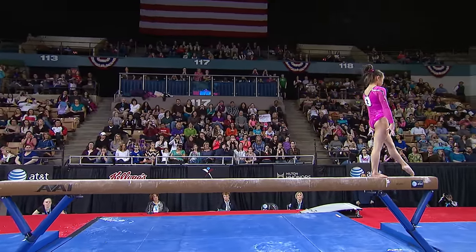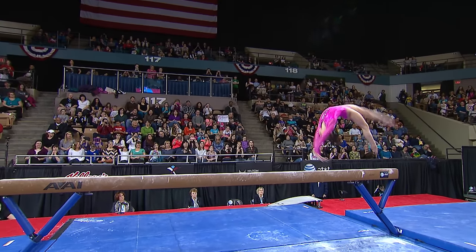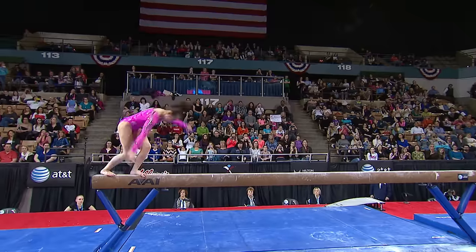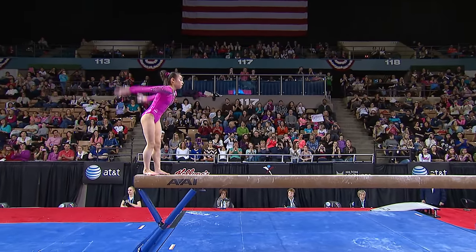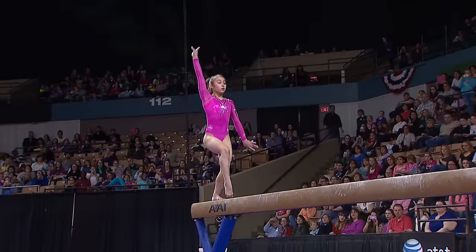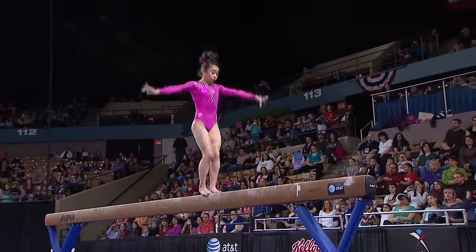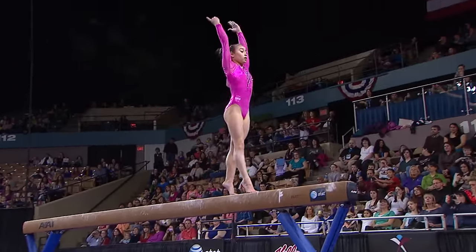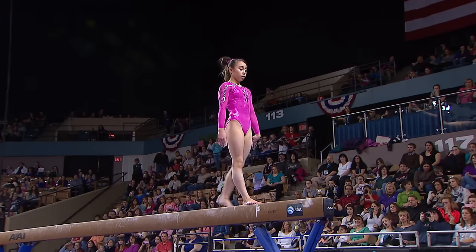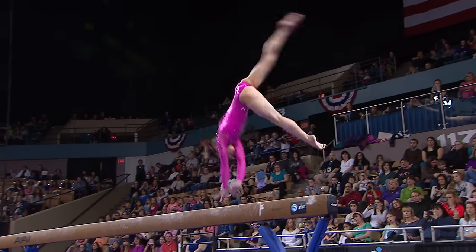This routine is capable of a 7.2 start value. Watch this — this is incredibly hard. She's going to do a layout with a full twist. She does that so well and so consistently. I've seen her in training twice a day since we've been here. I have not seen her come off the beam on that. But Tim, this is the combination that she could possibly get 5 tenths bonus just for the combination itself.